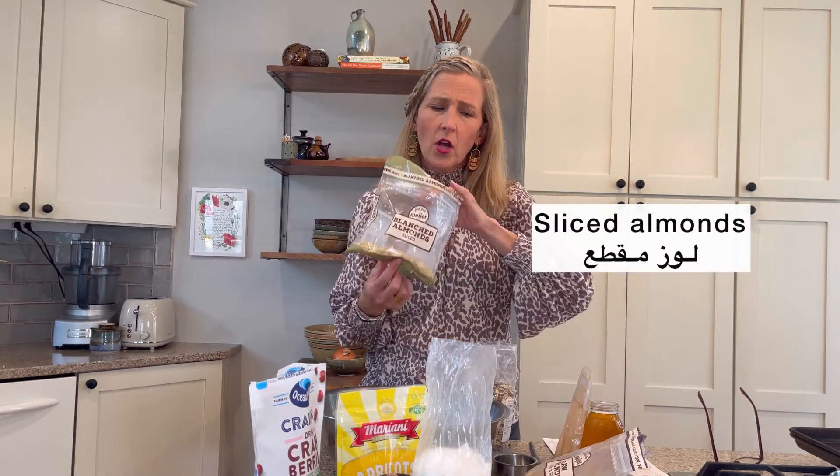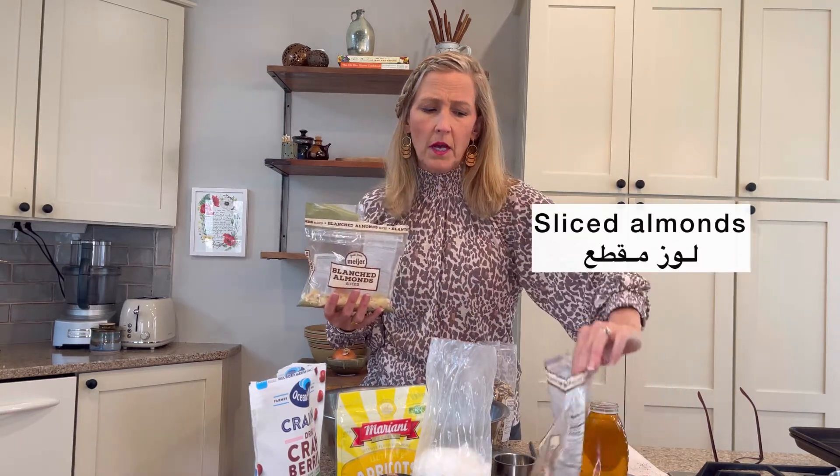I have some sliced almonds. I have some walnuts.